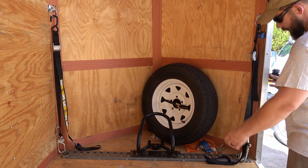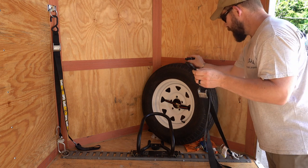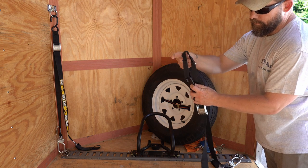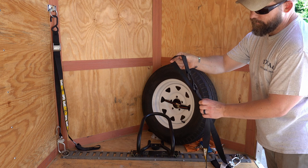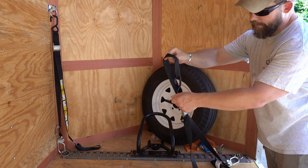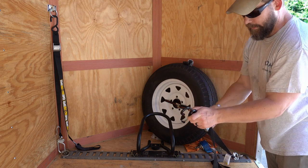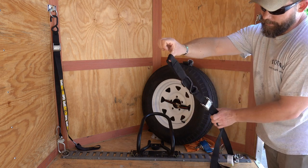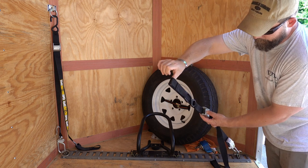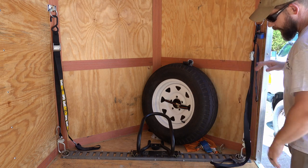These do have integrated soft ties. When you go around your forks or wherever you're securing your motorcycle, the hooks themselves do not hook directly on the bike. If I'm hauling something else I can use the hook directly, but primarily they're designed as a soft tie — you loop it, cinch it down, and you're good to go. The release is very easy and pops right off. I definitely recommend these.